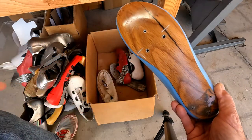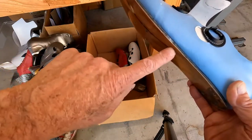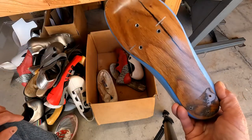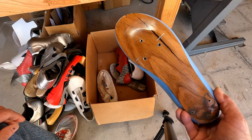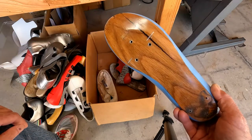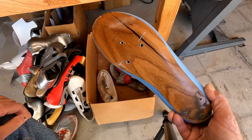This is a carbon sole with a wood veneer over it — you can see it on the edge. This one split when I made it, so you can kind of see the carbon through there. When I have some time, I'm going to work out the process so I can do this properly. It'd be fun to do that on a retro shoe so it looks like a wood sole.